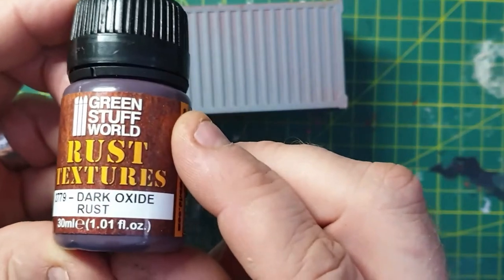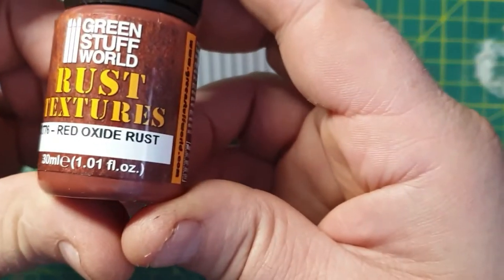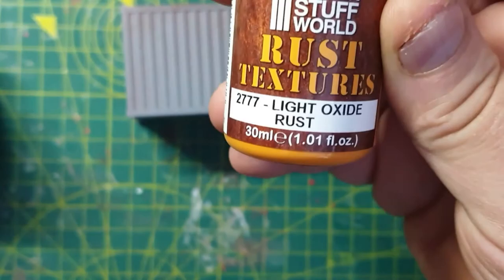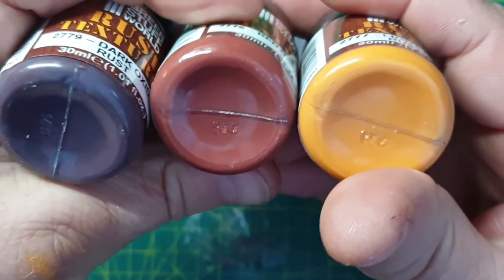I bought three colors: the dark oxide rust, red oxide rust which is like a mid-tone, and their light oxide rust which, strangely enough, is a light tone. So there are the three colors.